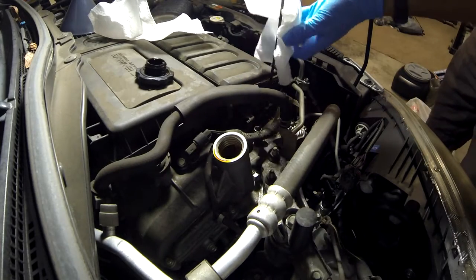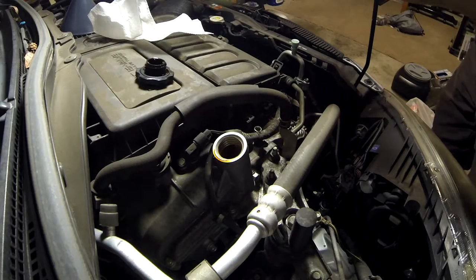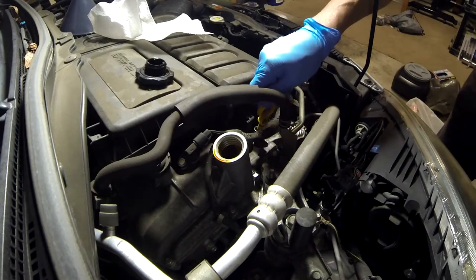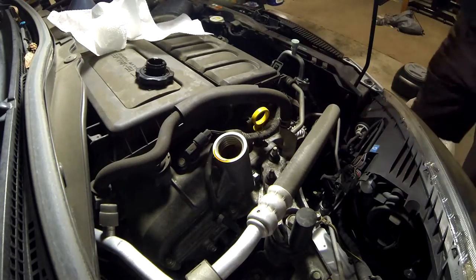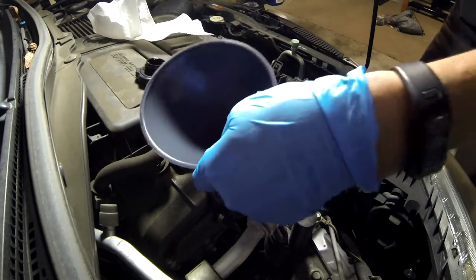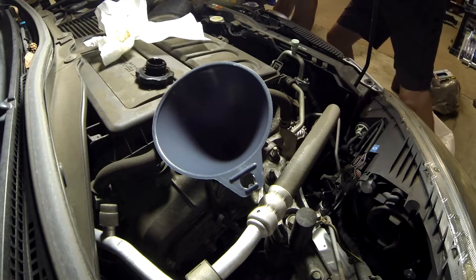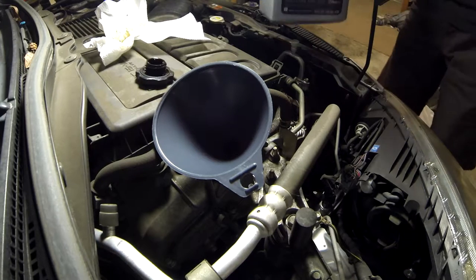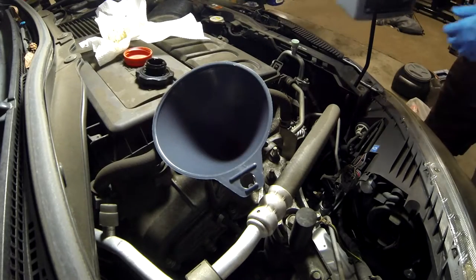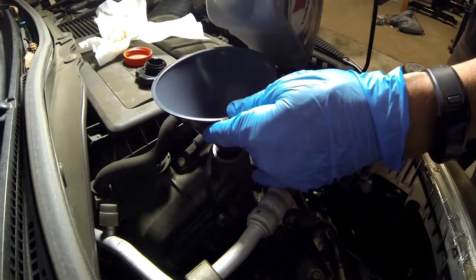Now the car is back level so that when we go to fill the oil, we'll get a good reading on the dipstick. I'm checking the dipstick even before putting the new oil in, because if the dipstick shows a lot of oil or shows full, then either you've drained the wrong fluid and not the oil, or something else is going on. In this case the dipstick was showing dry, so it was empty.